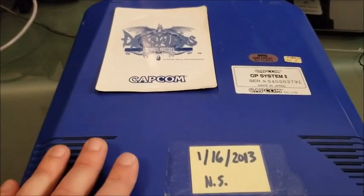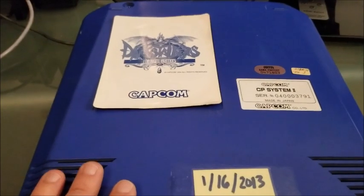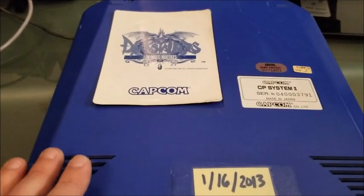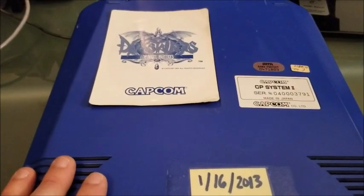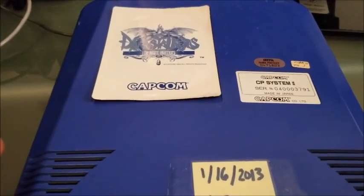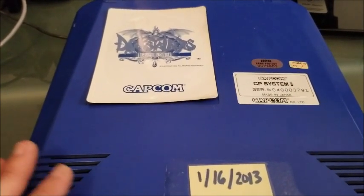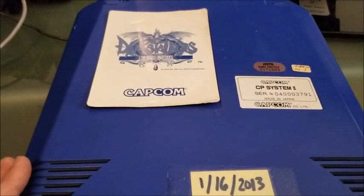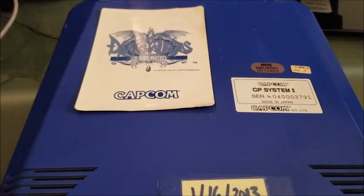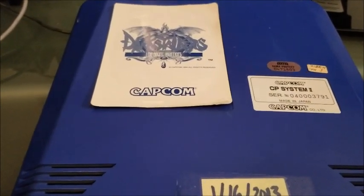For now, the CPS System 2 had what they called a suicide battery in it that would keep track of a certain key it would use to run the game. If that battery were to wear out or die, sometimes it would leak acid all over the board, effectively destroying it, or it just wouldn't run the game at all. You would have to send it into Capcom to have them replace the battery, or replace it yourself — and that was their way of fighting piracy. You have to change out that battery every four to five years.